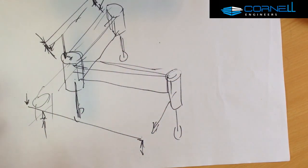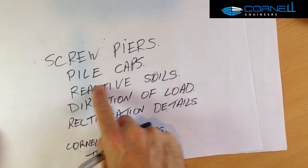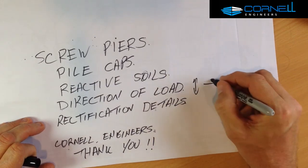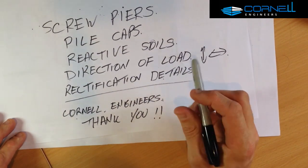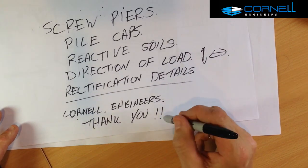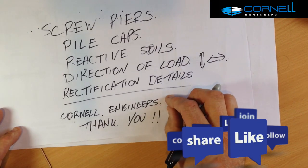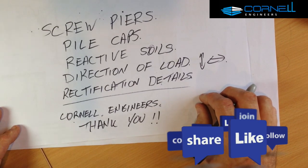So there you have it. We've talked about screw piers, pile caps and their purpose, how screw piers interact with reactive soils, the direction of loads — sideways, vertical up and down — and how we can do some rectification of these things. I'm Matt Cornell from Cornell Engineers. Thank you very much for joining us. If you like this video please like it, and if you'd like to know more about other topics please leave a comment underneath. Check out our website — I've got a heap of details on there about house rectification, waffle slabs, ground movement, concrete masonry, concrete slabs, the whole works. Looking forward to seeing you and helping you out. Thanks very much for your time, have a great day!